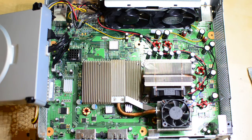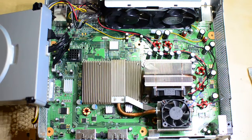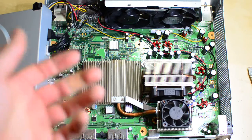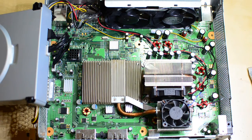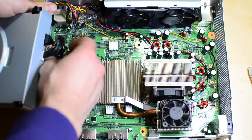Some people take the heat sinks off and put new thermal paste between the components and the heat sinks. That fixed it for some people.